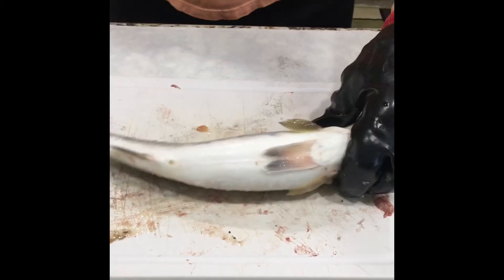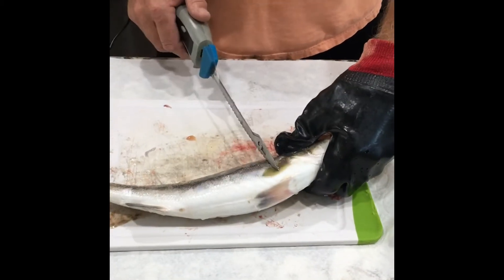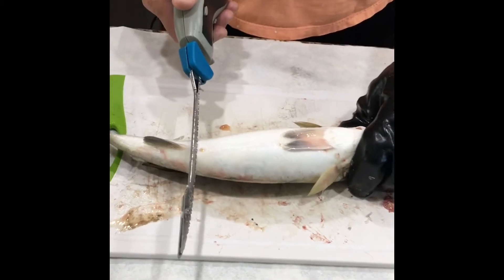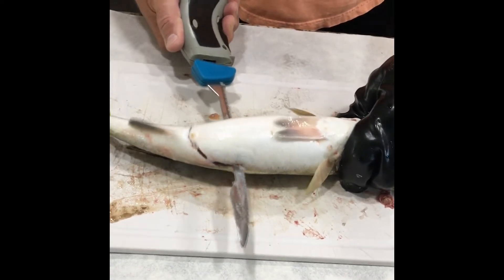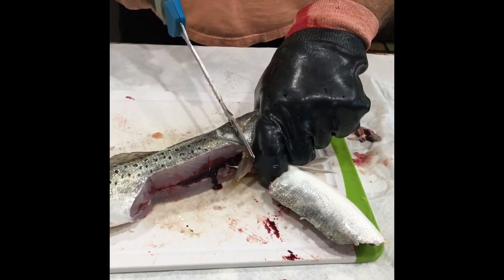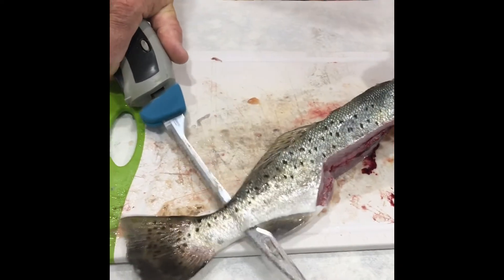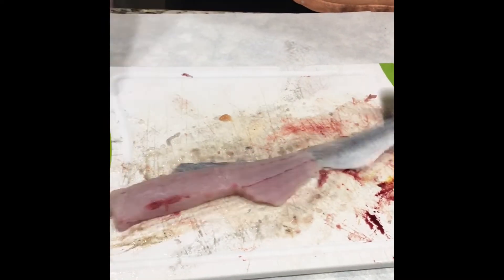The next method is how the guides do it — they waste a lot of fish, but I'm going to show you. Some people encounter that belly flap and the knife blade gets stuck; this is one of the tricks for doing it. Start at the anal fin, cut down to the bone. When you hit the bone, turn the knife, follow it up, turn the fish, cut straight down, follow along, flip it over, and there you go.